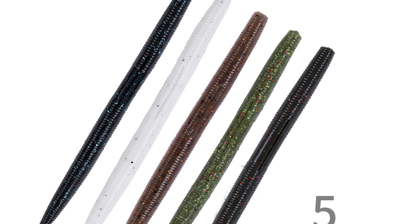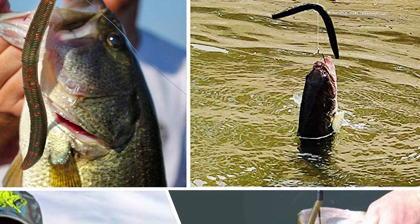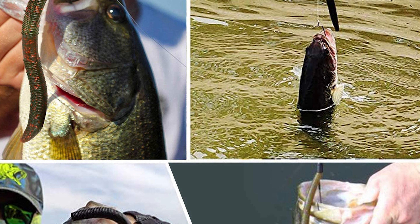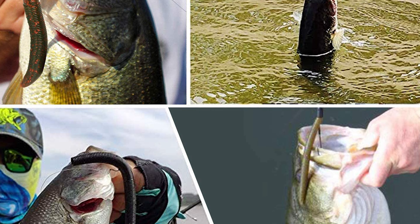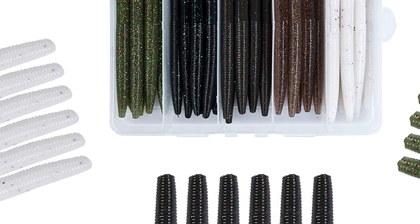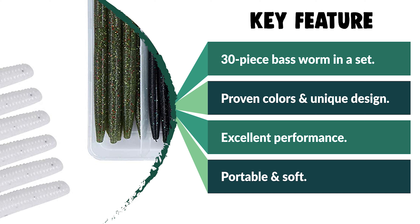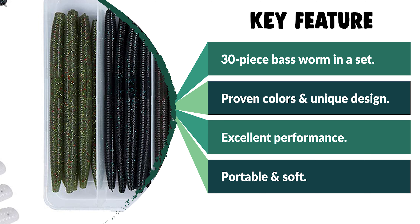The salt impregnation provides an ideal sink rate — slow falling, quivering as it travels in the water — with a lifelike swimming action that entices lethargic fish to bite. The bass worm also comes with a tackle box that makes it easy to carry. It is made with a combination of softness and toughness, durable and easy to use. It is suitable for both saltwater and fresh water.